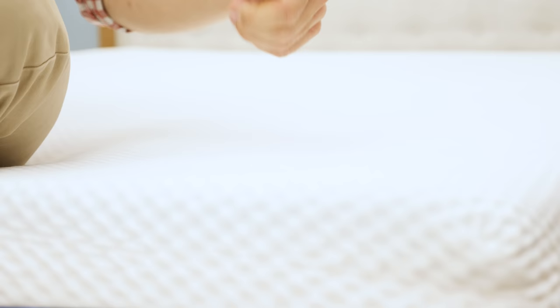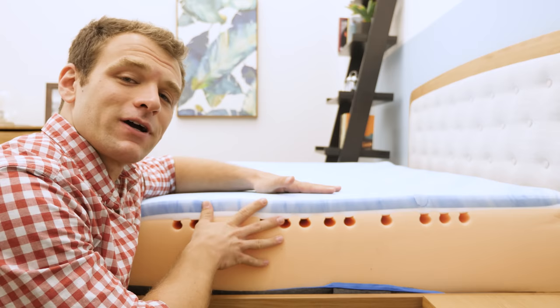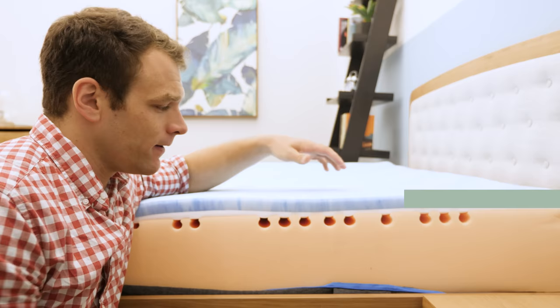I'm going to start the review by looking at the construction of the Emma. The cover is pretty elastic and pretty thin — it's going to help with breathability and airflow through the mattress. The thin cover also means it won't really interfere with the feeling of the foam layers. The cover is removable and machine washable.